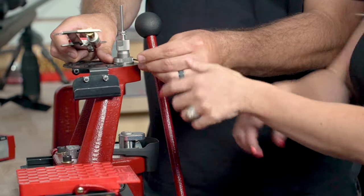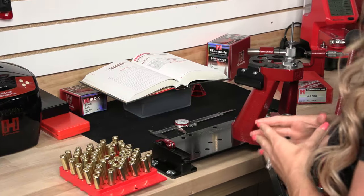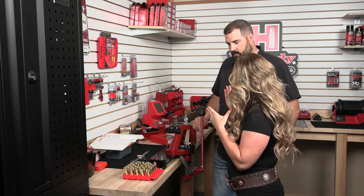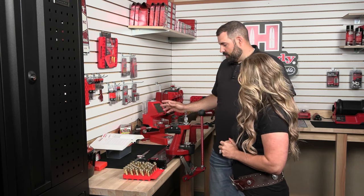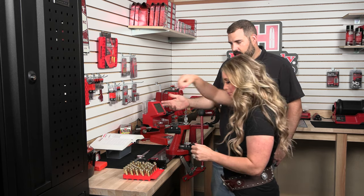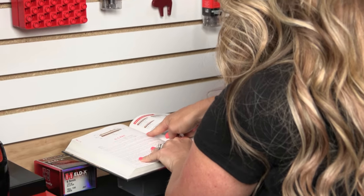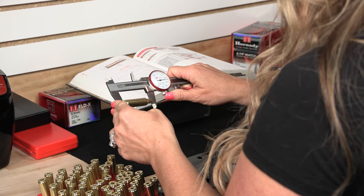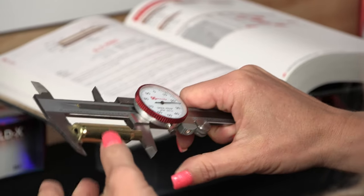Let's go ahead and lock the die down with our lock ring and size the rest of these cases. Now that we have everything sized, we simply refer to the reloading manual and check our overall case length recommended per SAAMI spec, and measure with the calipers the cases we just sized to make sure we meet that specification. If we're over the specification, we have to trim; if not, we can move on to the next step. Maximum case length on the 6.5 PRC is 2.030. This one's measuring right at 2.025, so we've got about 5 thousandths to spare. Another one at 2.024 — I think this batch is good to not trim.